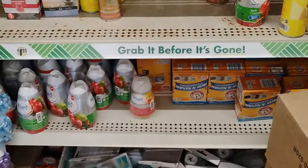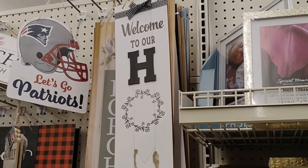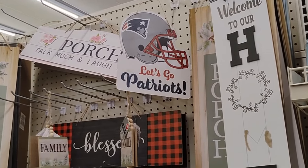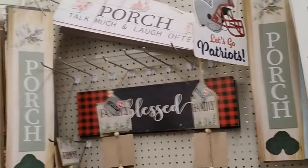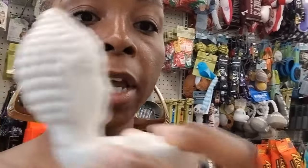Outside your home they have welcome signs: 'Welcome to Our Home,' 'Let's Go Patriots,' porch talk signs. Something smells really really good over here! They have these Buddha incense holders in white and black — the black ones are really cute. I'm trying to figure out what smells so good.